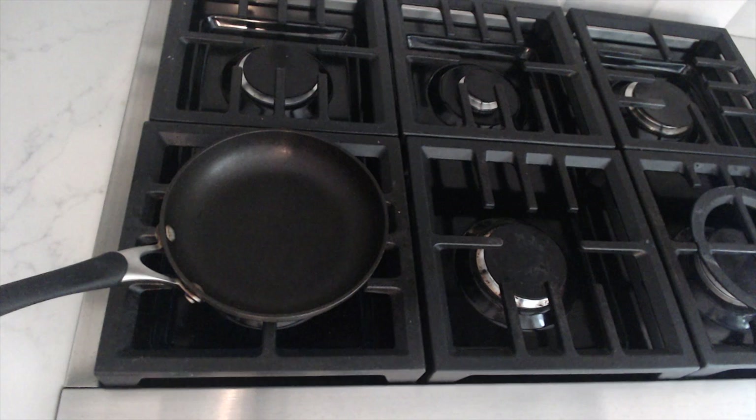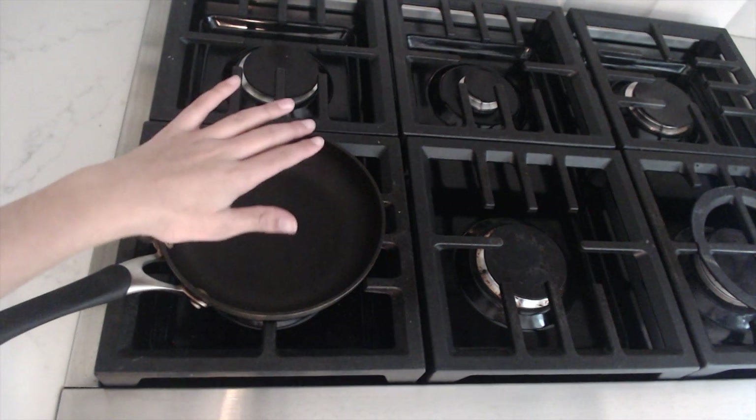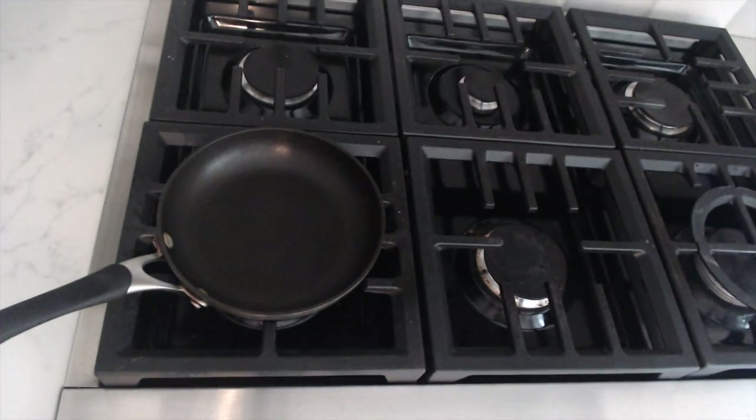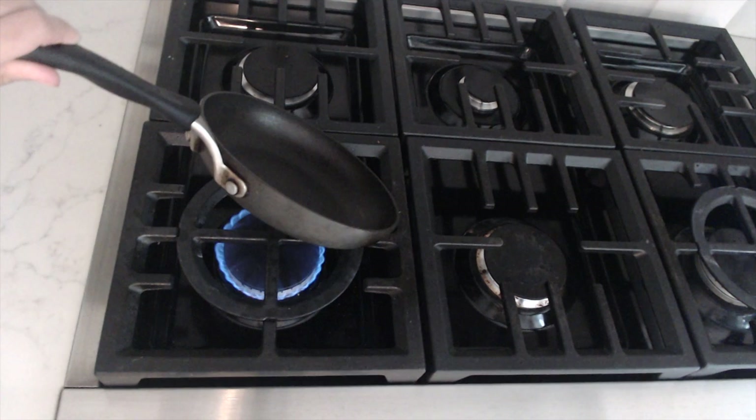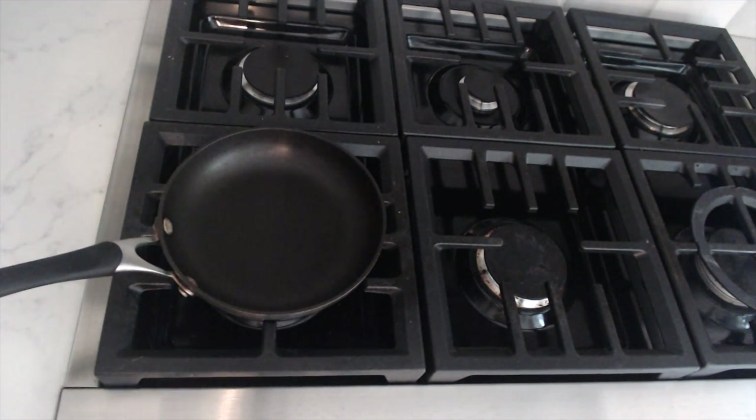I'm going to put mine on kind of medium heat. Mine is going to heat up way faster if you have a gas stove versus electric, so I'll go ahead and put mine on low — you can see the flame right there. Now is a good time to go ahead and put in your butter or cooking spray. Mine is almost melted so I'll put that in there.